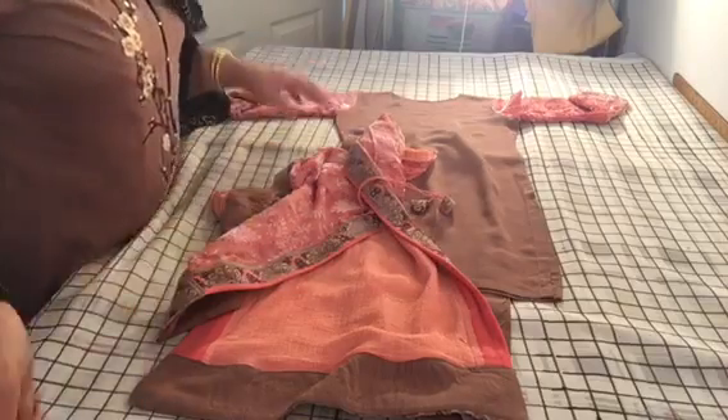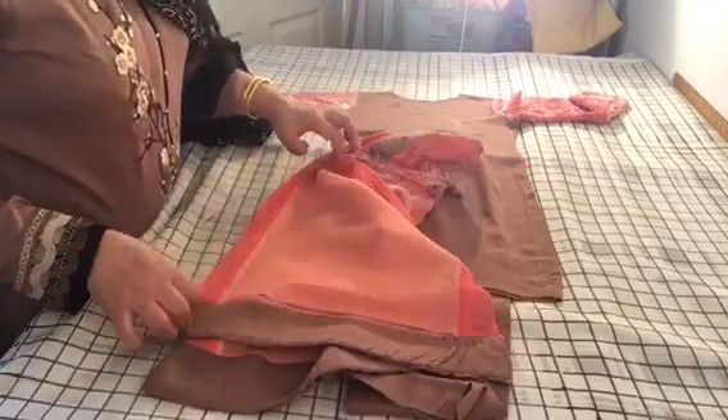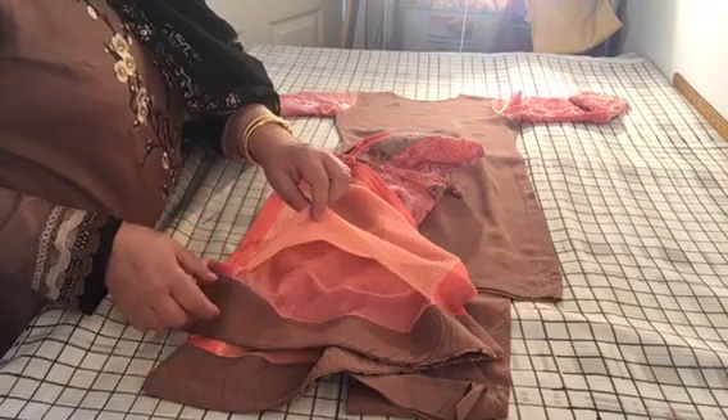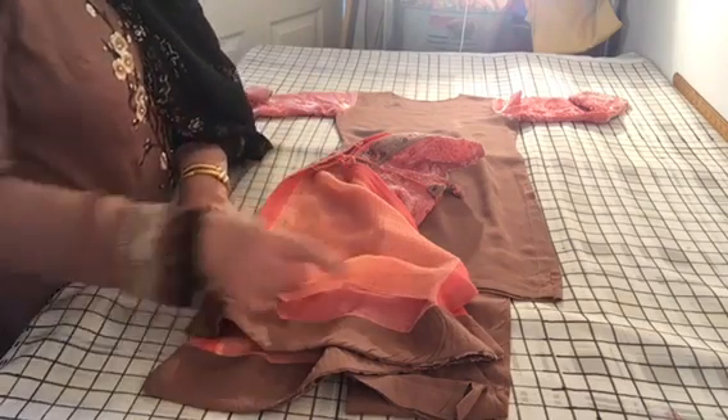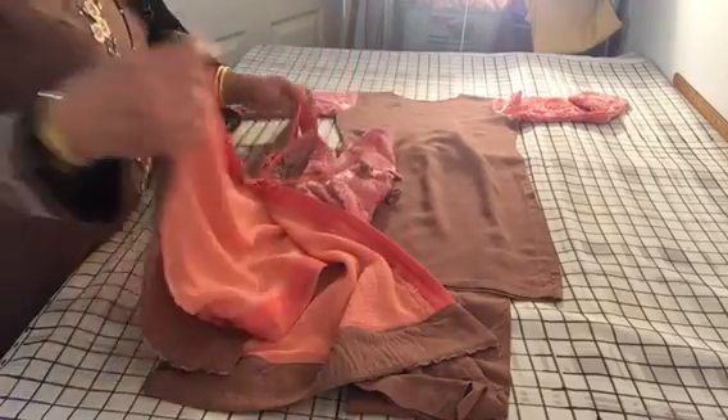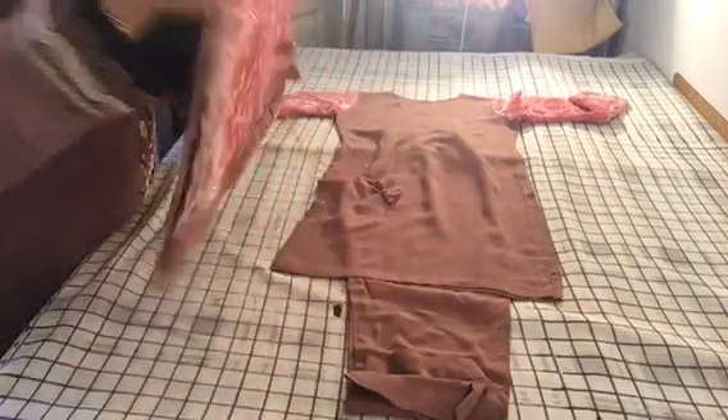How did I resolve it? I cut into it and separated it from the front. Even though it's trapped at the sides, I didn't want to unpick it — it was too much work and I simply haven't got the time to go into it.